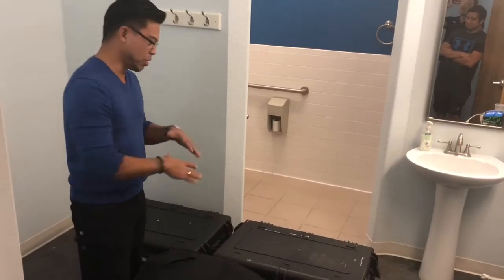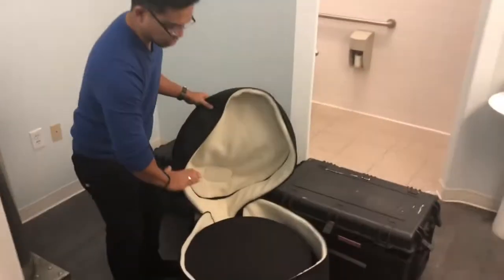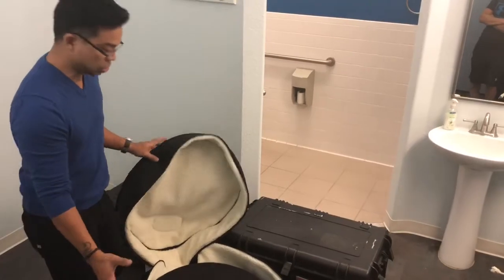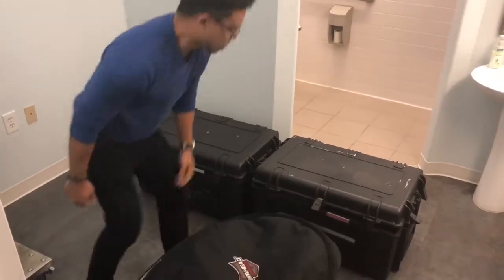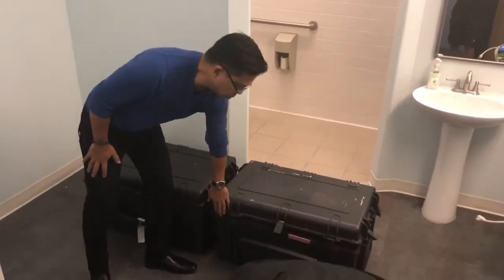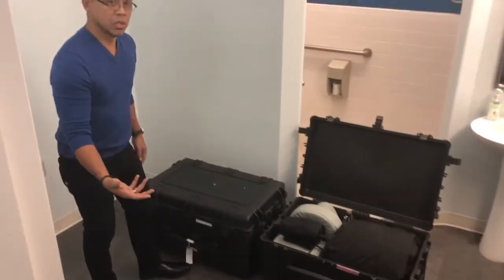The Revo Cryo comes in three different cases. The first case contains the risers — there are six of them that come with the package, and they allow us to elevate the user. And then we've got the two main cases. These are Pelican flight cases that can go on the airplane. They're about 70 pounds each.